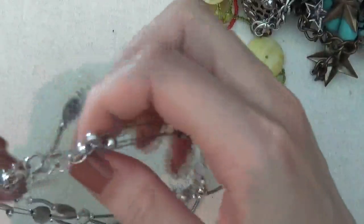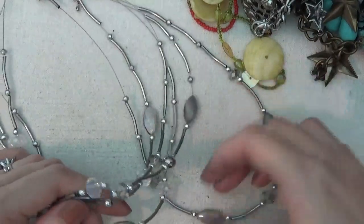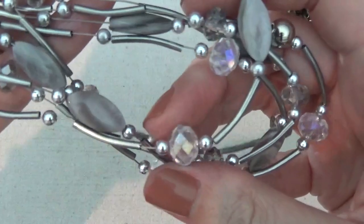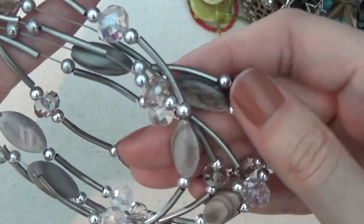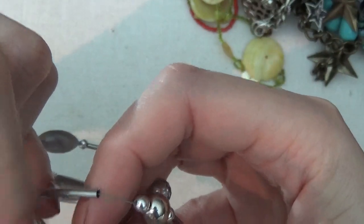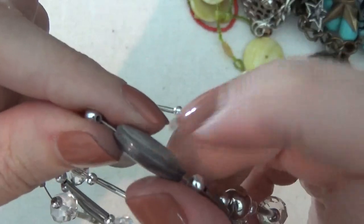Here's another necklace, silver tone, with what I think are plastic pieces that kind of look like shells. There are also some rhinestones with an AB finish. One of them really does look like a shell, but they feel very lightweight so I'm not sure.